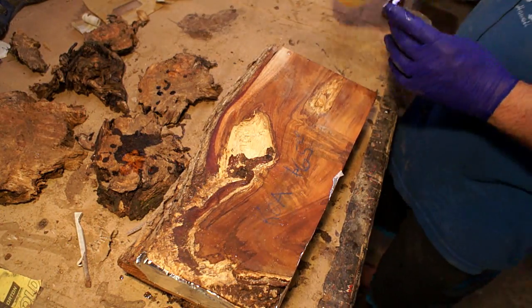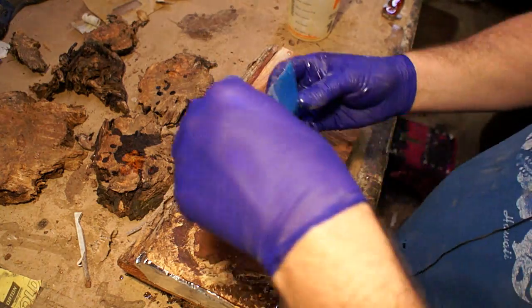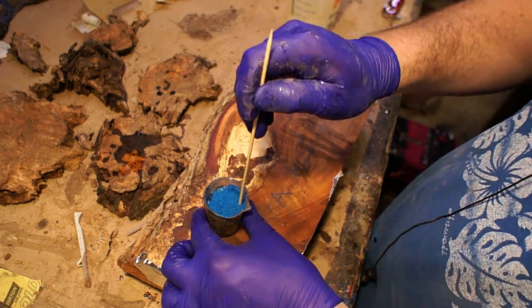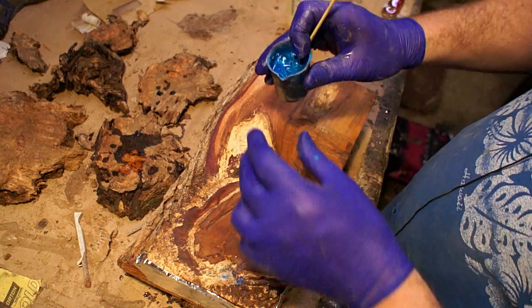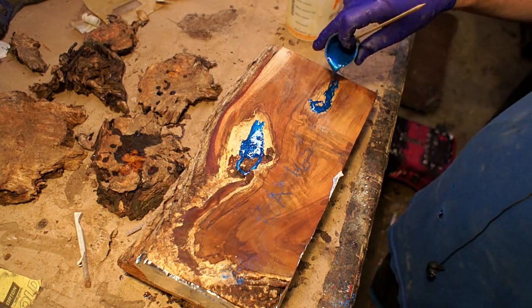Hey everybody, it's Tyler Tapper and welcome back to another video. A while back we took a trip to Hawaii and this is another remnant from that trip. I left a little bit earlier than my family did and my father and brothers were nice enough to send me back this beautiful piece of koa wood. I wanted to make something for my parents for Christmas as a little bit of thanks.